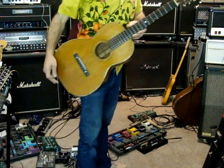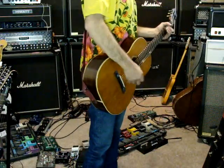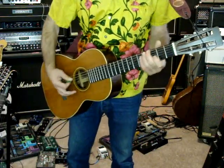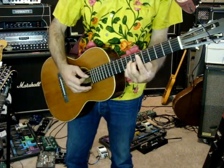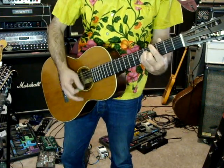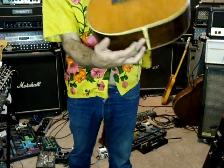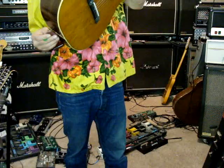13934 is the serial number. It doesn't have the strap peg in it — this peg right here is for a Gibson Hummingbird.